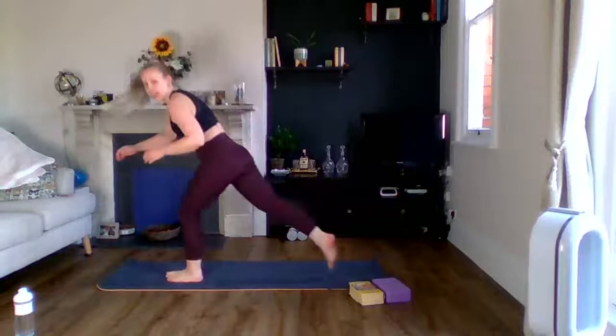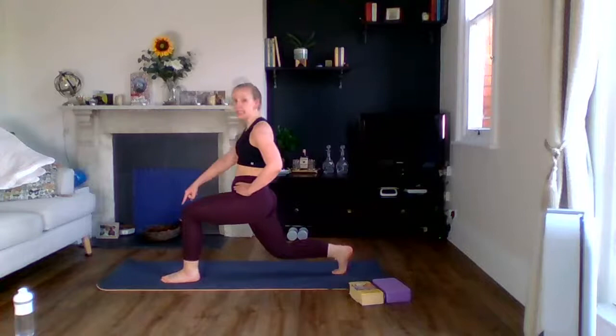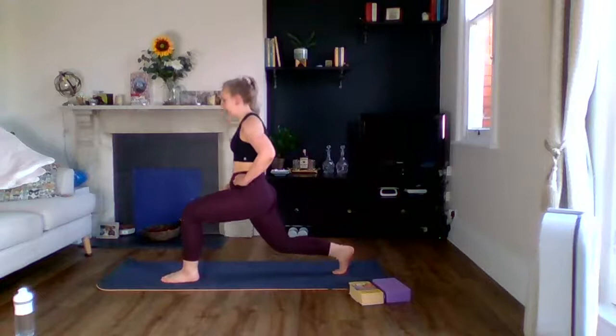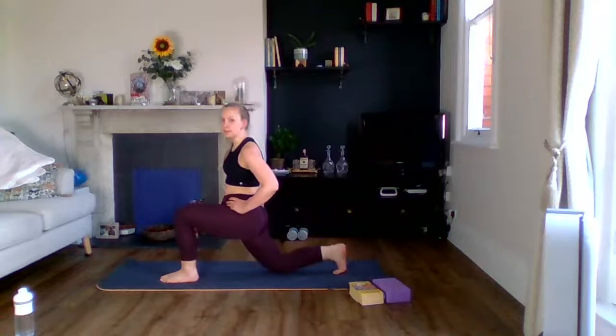Okay, off we go — first exercise. One leg back, doesn't matter which. We're pulsing in a lunge, staying nice and low. Body is upright, back knee nice and low. Keep breathing. Make sure you can see your front big toe. We're going straight into it today. You can always do three pulses, come up, then do three again. Otherwise we're staying nice and low, squeezing your legs together for stability.